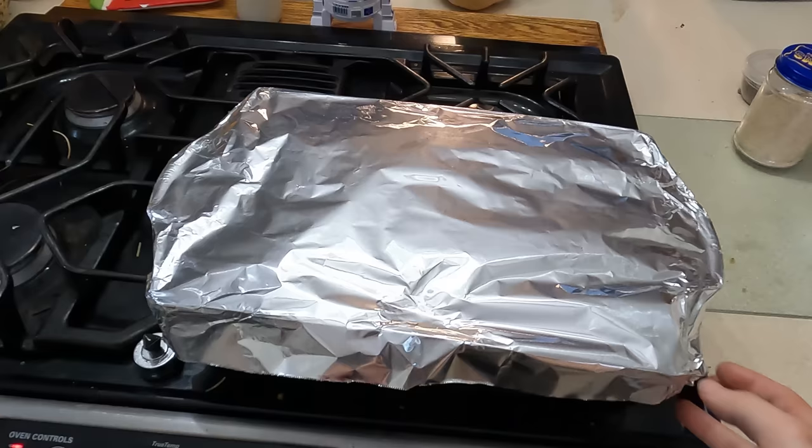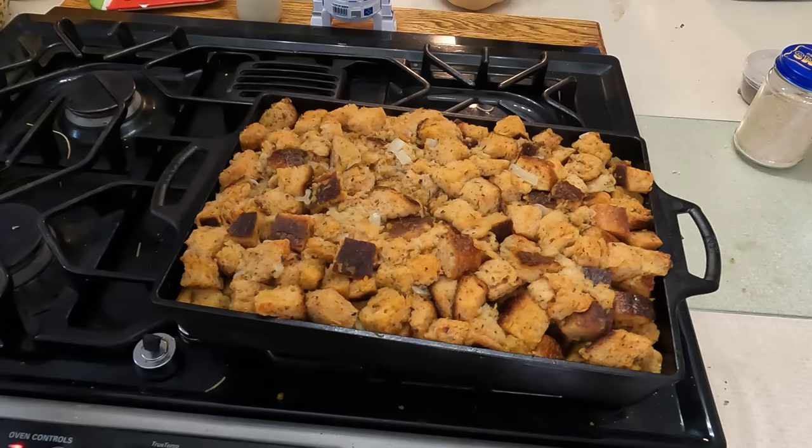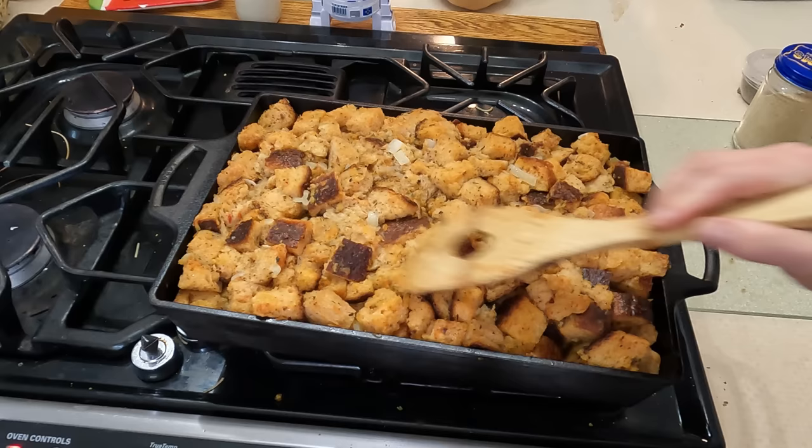The 45-minute timer went off, so we're going to take the foil off. I'm going to poke it a bit — oh yeah, that looks good. And then I'm going to cook this for another 15 minutes just to get the top nice and crunchy.